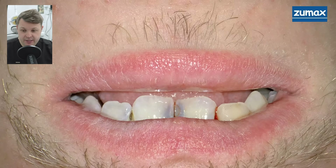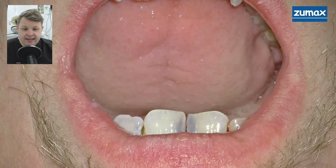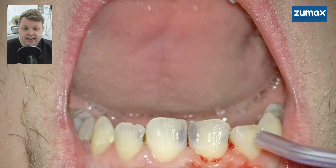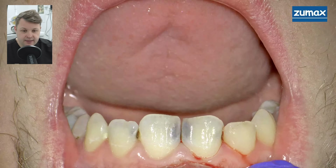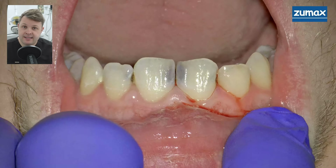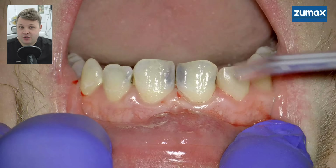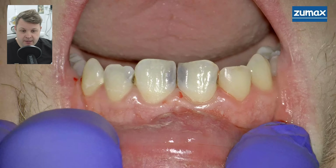Going straight to the video, we can see that this patient has a significant amount of decay on his central incisors and also on his lateral incisors. This is a significant aesthetic detriment to the patient. You'll see a fantastic transformation at the end. The first thing we're going to do, of course, is place rubber dam.